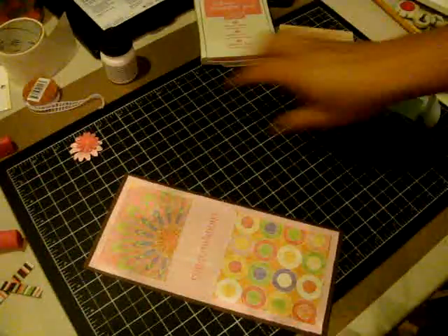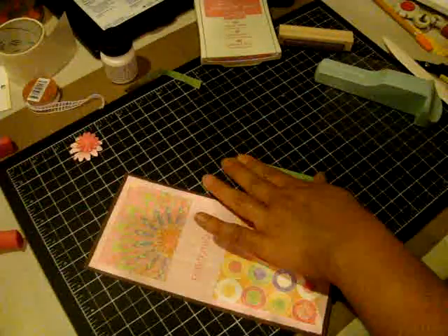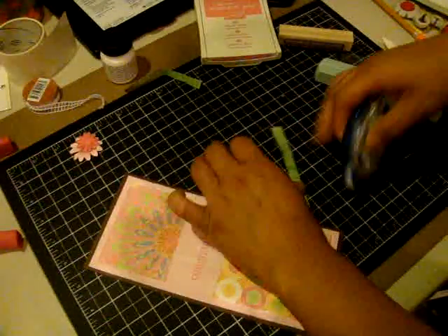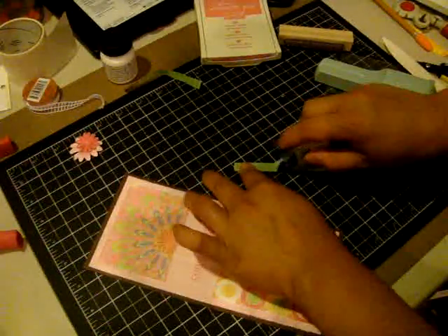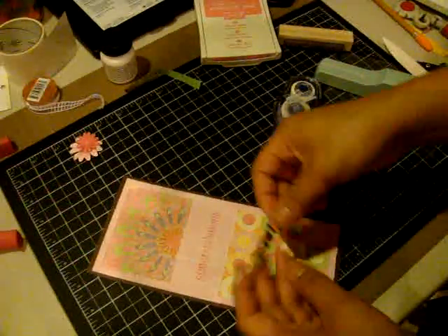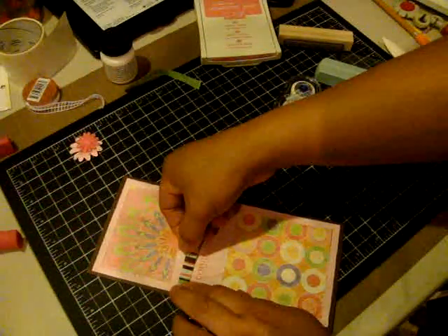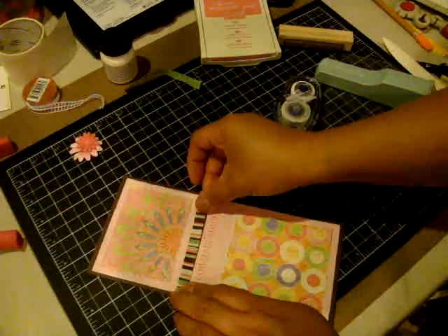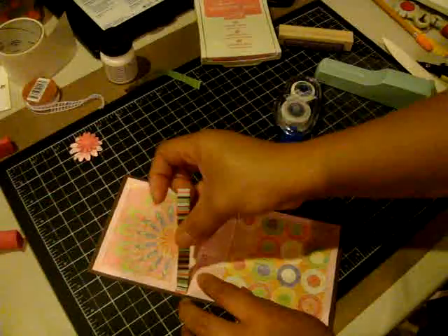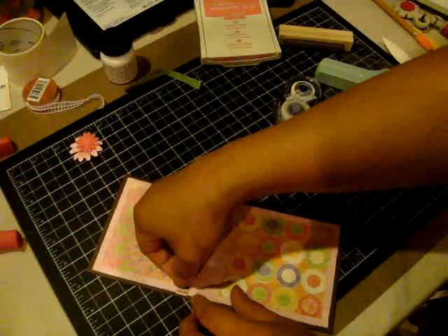Once that's stamped, we want to go ahead and adhere the ribbon. The reason I don't adhere the ribbon first is because the ribbon gets in the way of the stamp-a-ma-jig acetate and it doesn't seem to want to stay well. So I'm just going to center the ribbon in the middle between the sentiment and the designer paper.